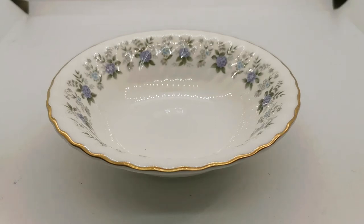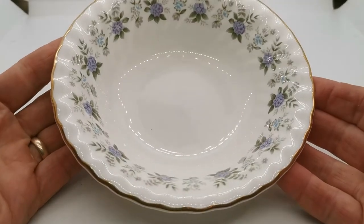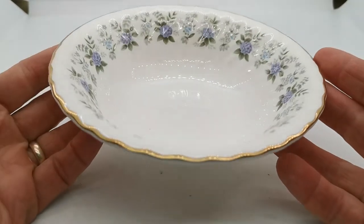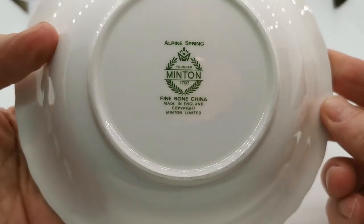Welcome to Vintage Farmers Antiques, where we show you in a little more detail the china we're listing on our vintage and antiques website. These cereal — or what the Americans call oatmeal bowls — are made by Minton, fine bone china made in England. Let me just show you the china marks here.